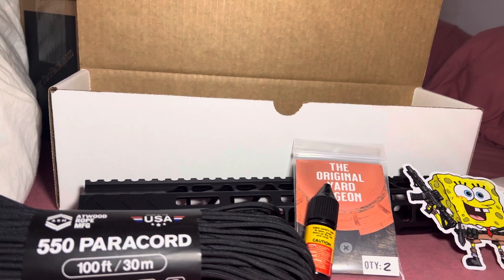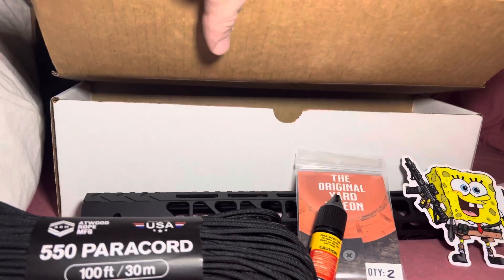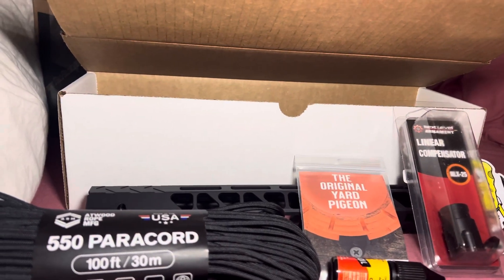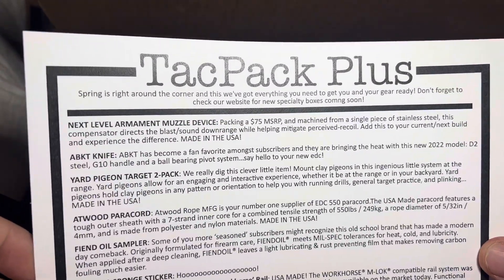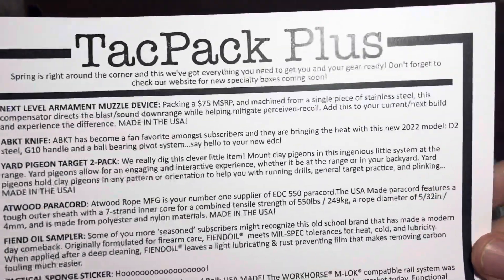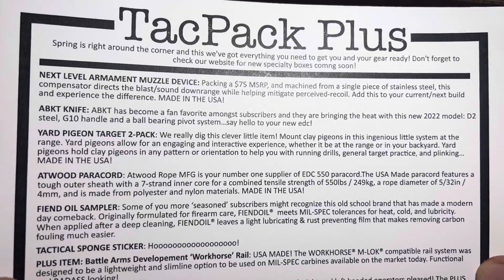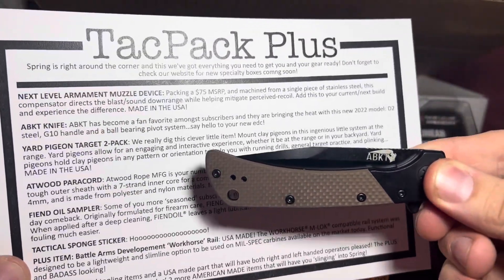All right, let's see here. Let's read the knife — ABKT has become a fan favorite among subscribers and they're bringing the heat with the new 2020 model: D2 steel, G10 handle, and ball bearing pivots. Say hello to your new EDC, which is the knife — and I'm liking it, I'm not gonna lie.